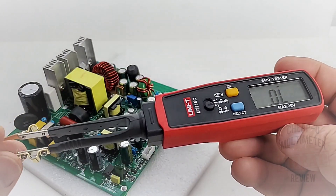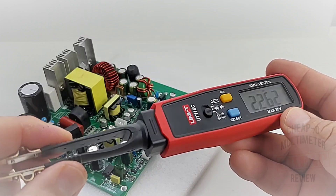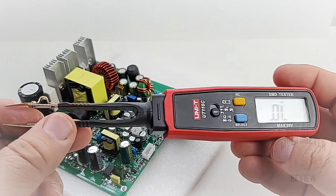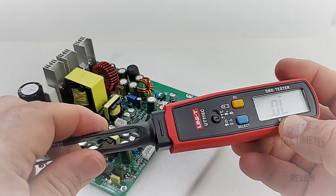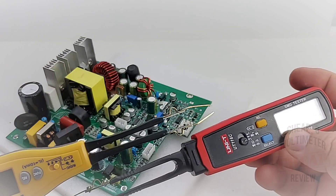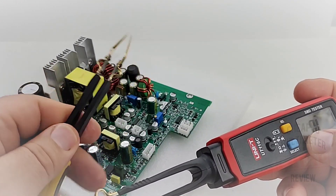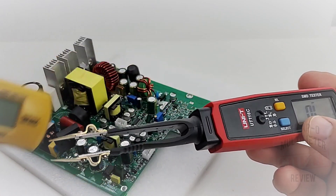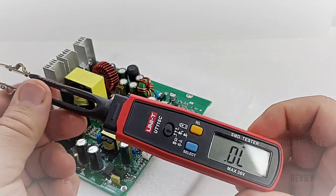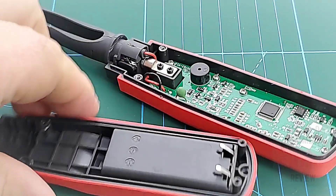Overall it's a really nice SMD tester. The quality of the unit is really surprising. The tweezers are really well made — nice plastic housing, solidly in there. Take a look at the Hold Peak on the other hand — definitely not the same quality, a little more flimsy. They're not bad, but when I compare them to the 116C, yeah, this one really stands above the crowd. Very nice.